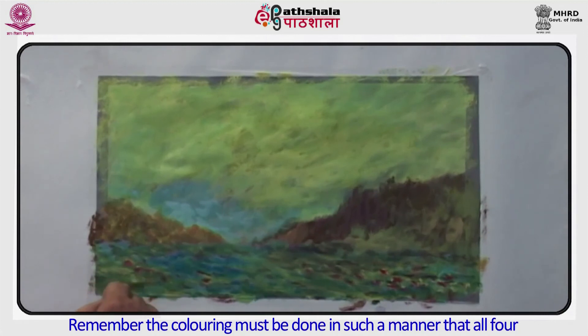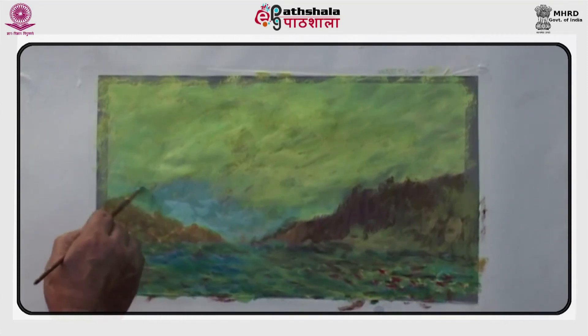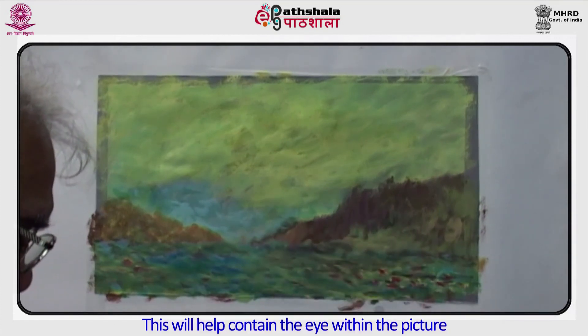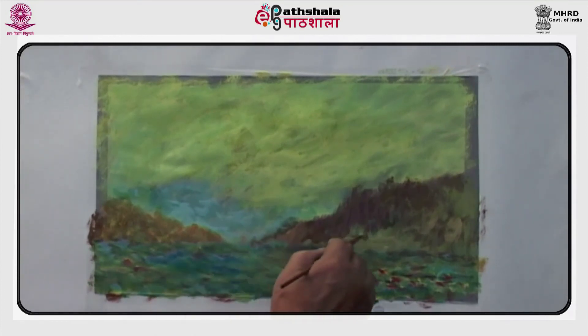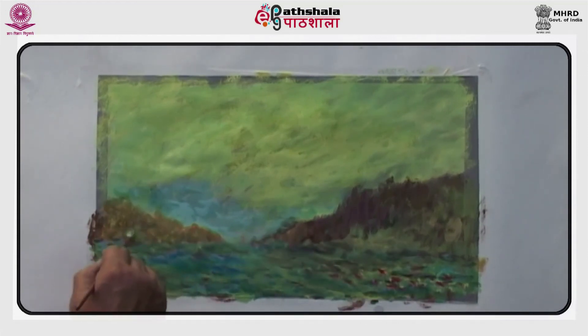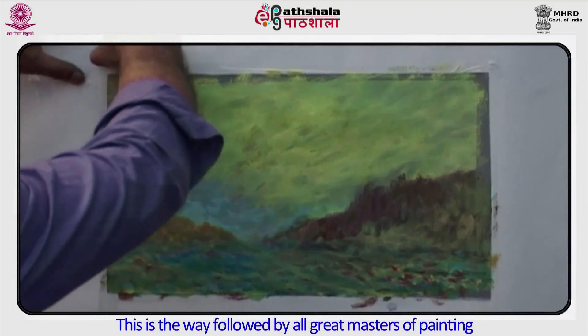Remember, the coloring must be done in such a manner that all four corners are slightly darker than the center area of the painting. This will help contain the eye within the picture. This is the way followed by all great masters of painting.